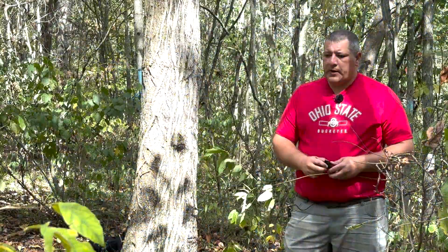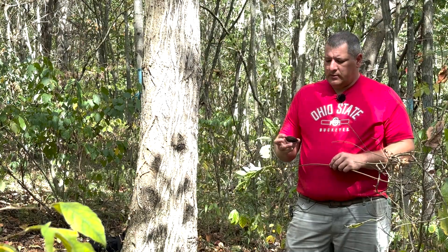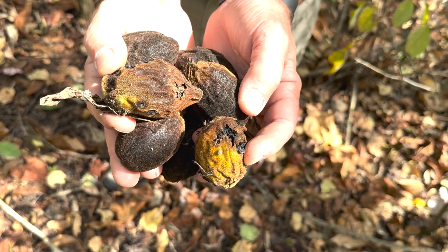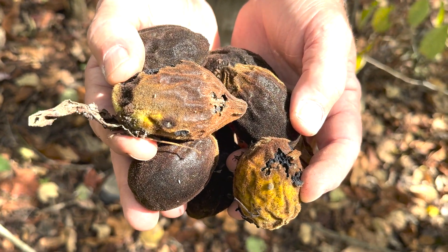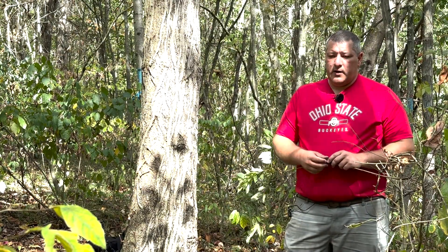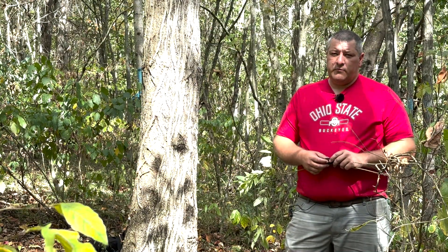The fruit of butternut is much more elongated than that of black walnut — more of a football shape — and the outer texture of the fruit is also very different, with really irregular ridges that run on the outer part of the husk. Part of where this tree gets its name, butternut, comes from the nut inside, because it has somewhat of a buttery taste and actually has a little bit more oil in it than that of black walnut.